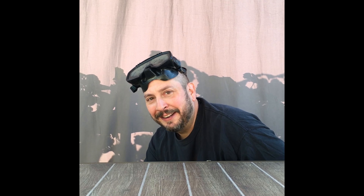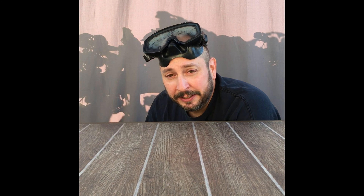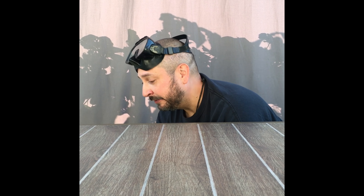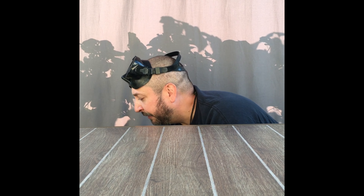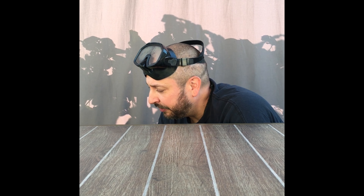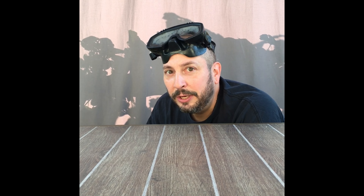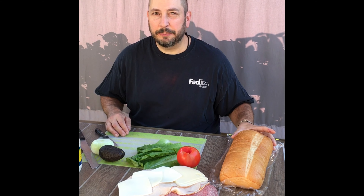Hey there! I didn't see you. I was just down searching for some submarines in the little pond I've got back here and I couldn't find any, but being as it's National Submarine Sandwich Day, I was looking for my favorite thing — submarine sandwiches. So I'm gonna make my favorite food, one of my favorite foods, a submarine sandwich.